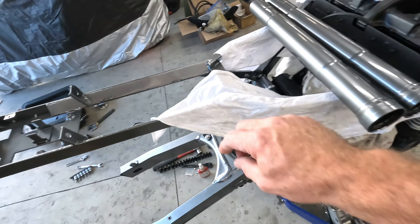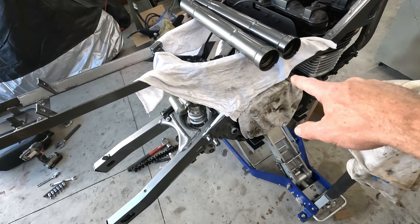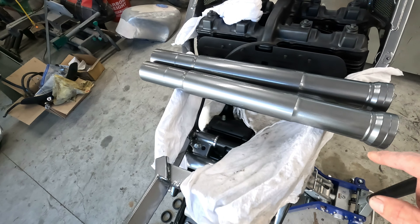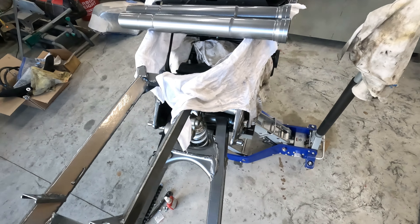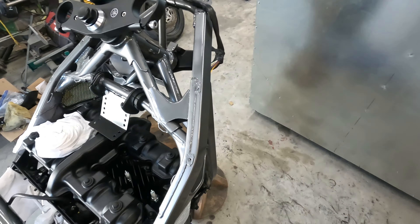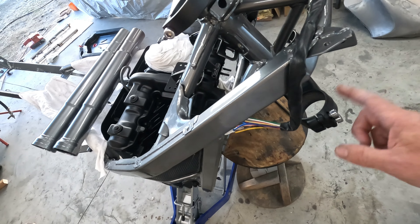Alright, we're back with another episode here. I got the subframe in. Sorry, I got rags on there because I literally just got done pulling these off the wire. These are the fork tubes. I got them all powder coated to the black chrome. The subframe is on and I got the triple clamps on.